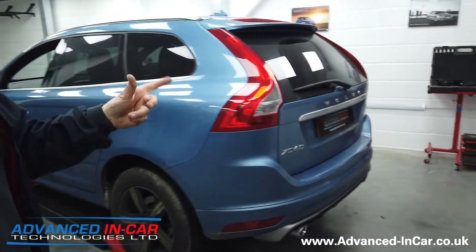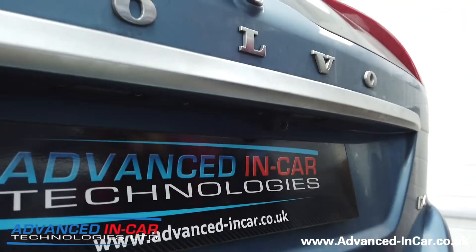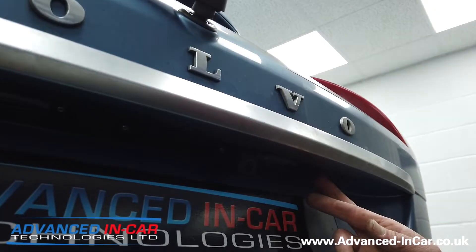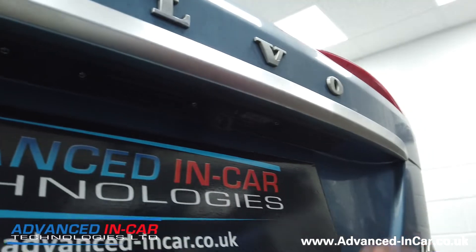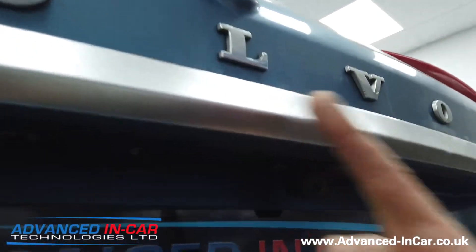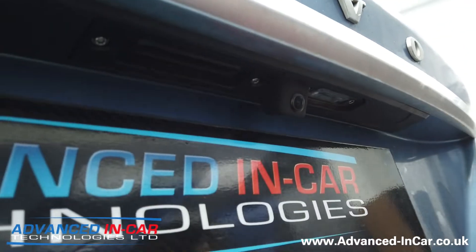Just before we jump in the car, let me show you the cameras. Rich has done a quality job here because the actual factory camera position would be quite far off-center. You're still going to see what's behind you, but we try to keep it as dead center to the car as possible, which has been a little bit difficult because there are fixing posts in there.